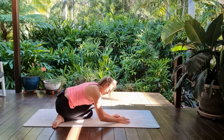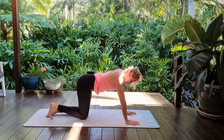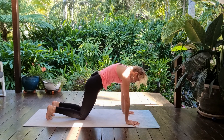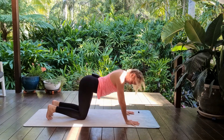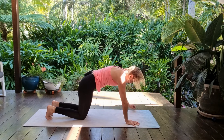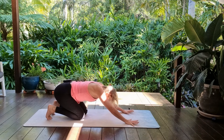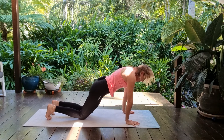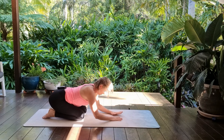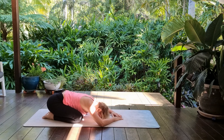Coming full circle, return back to your hands and knees. Choose either this rippling hands and knees position or your rippling down dog shape. Eventually just let the tide turn, coming into stillness — allowing the knees to separate and the forehead to rest on the earth.